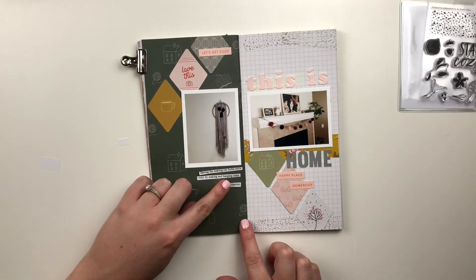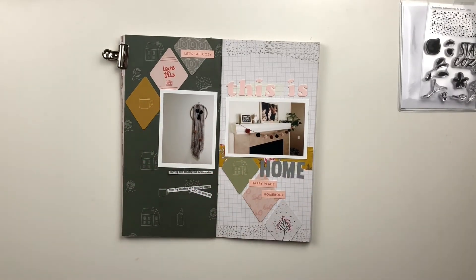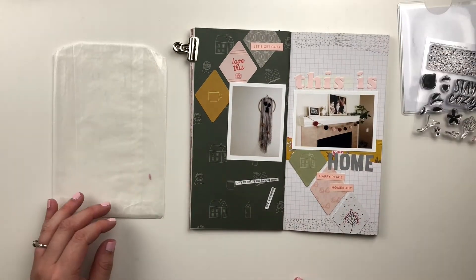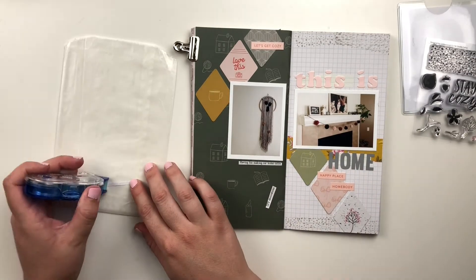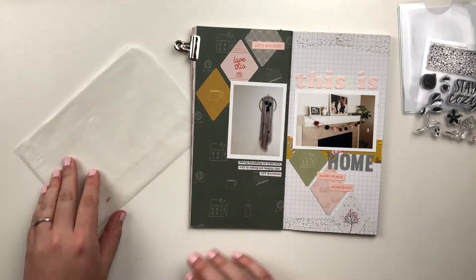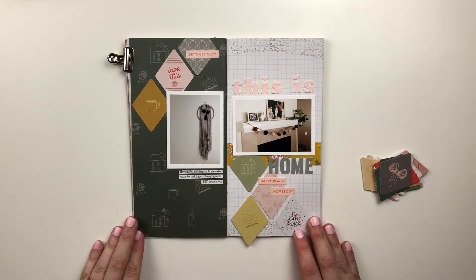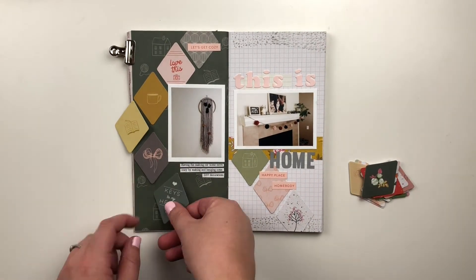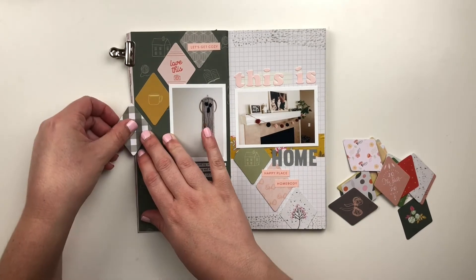I'm going to go ahead and add in my text strips here, and that is going to finish off the layout. I think I'm going to finish up my diamond patterns — I just wanted to complete the line of diamonds, so I'm going to add in one more on each side. And then this is going to finish off the page. So thank you so much for stopping by my channel today. I really hope you enjoyed seeing how this layout came together. I have a few more videos filmed for this month, so check back for those — more process videos working in this notebook and some other really fun stuff coming up. If you have not subscribed to my channel, please consider doing that, and I will see you again very soon.